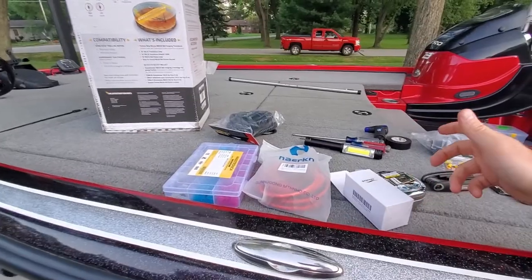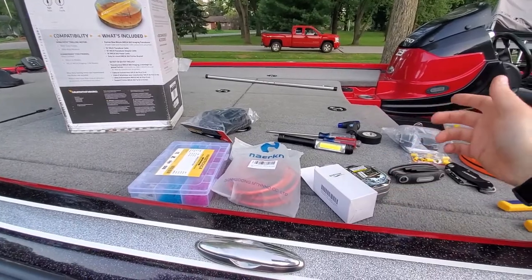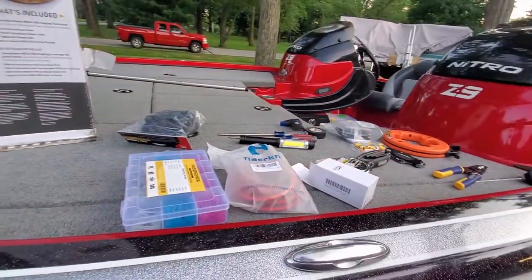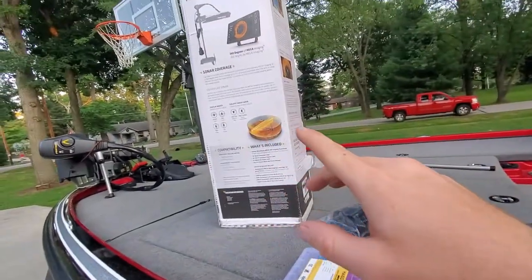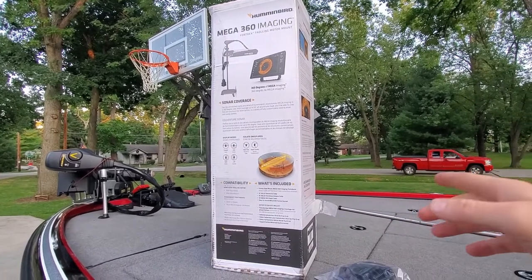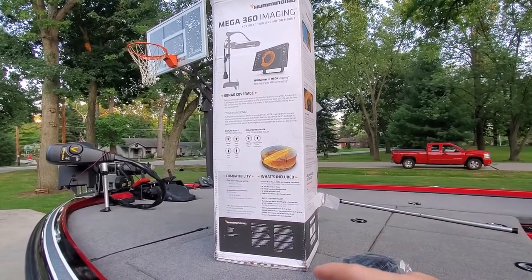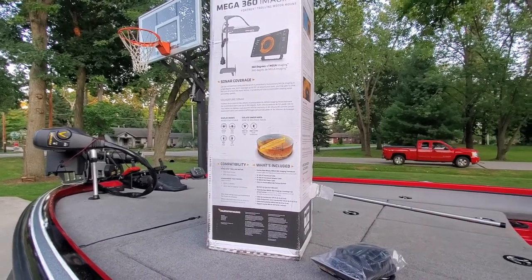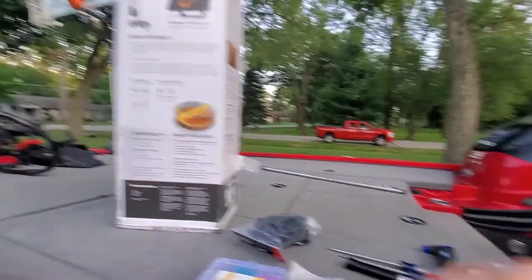This is our first time using one of these units. We've never used the pre-mega version or the version one of this, so we're going to see how this goes. These Mega Imaging units want to be run off of a separate power source — a fuse block directly from the battery or a power switch — something that's not going to be cluttered like on a trolling motor battery.